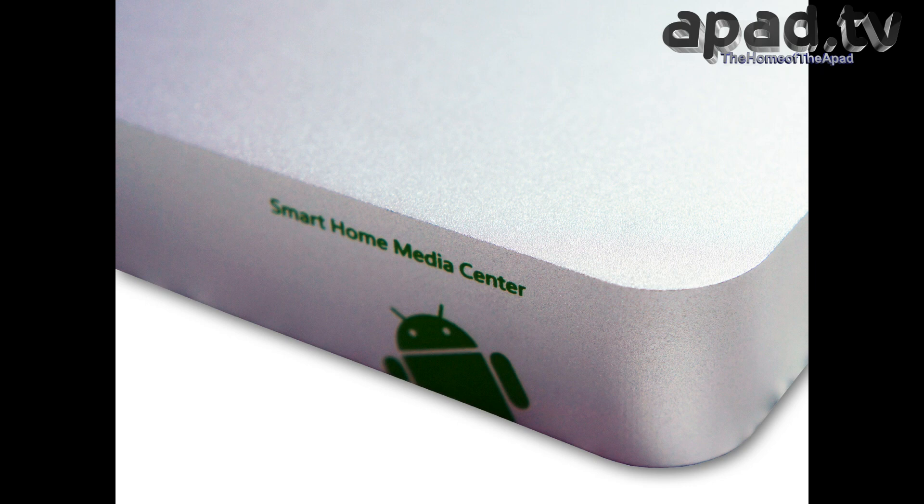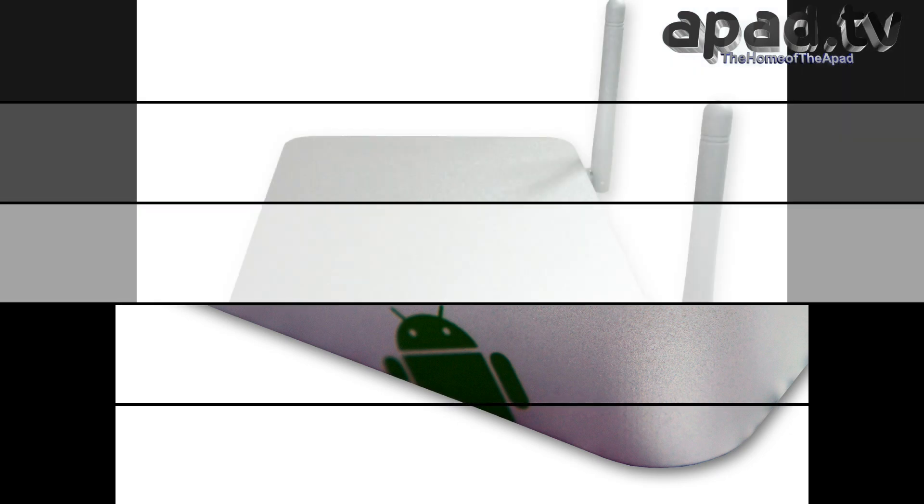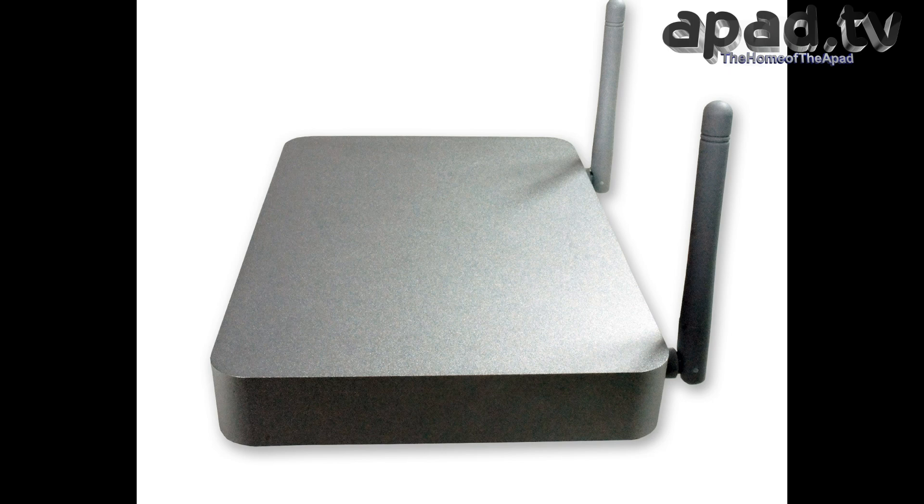It's got a quad core RK3188 CPU and it can run up to 1.8 GHz — that's what the CPU is rated at. We're going to check it out to see what it's actually running at. And the GPU is a quad core Mali 400 which runs up to 533 MHz.